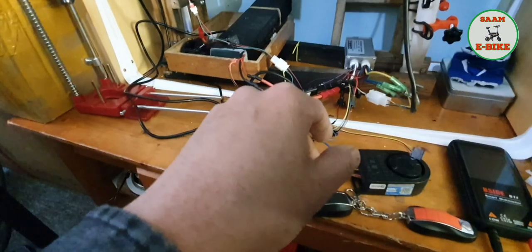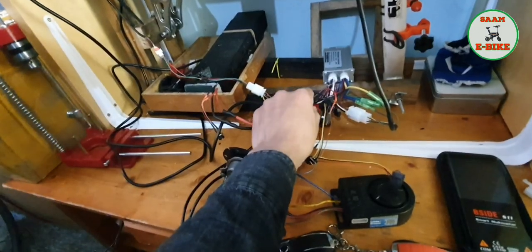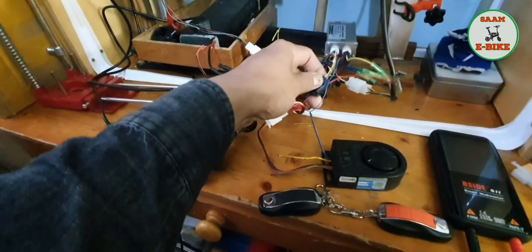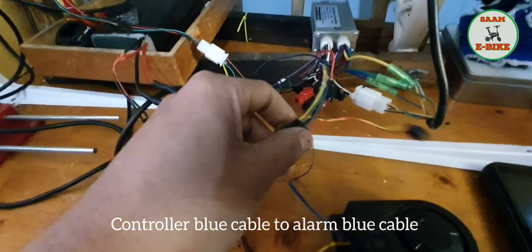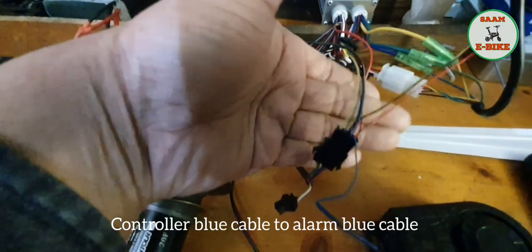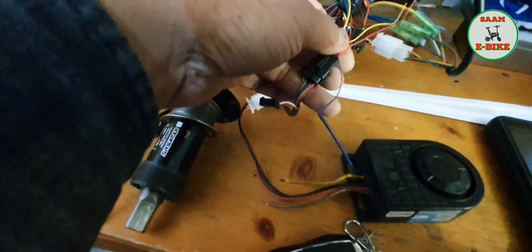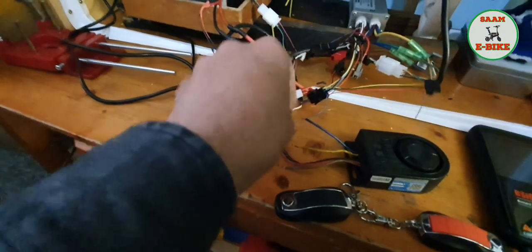So what I did — let me switch off the power and disconnect it. You see the display connection — there's always five or six cables in there. There is a blue cable from the display or from the controller. What I did: from the display connection, I took the blue cable and connected it to the alarm. The blue cable is the signal cable.